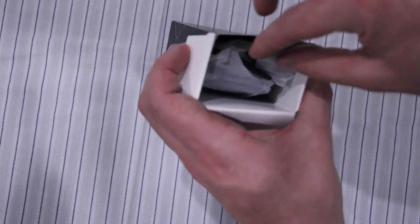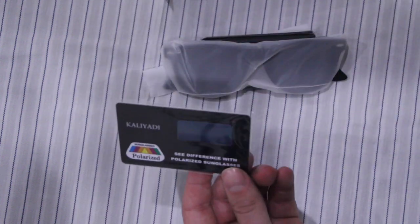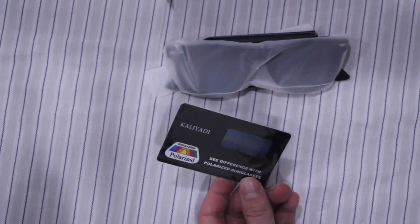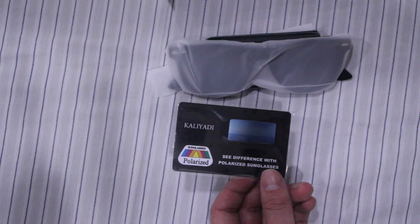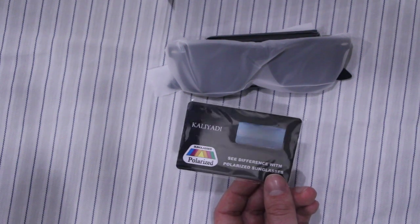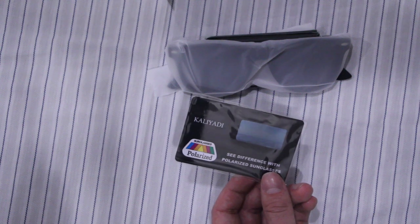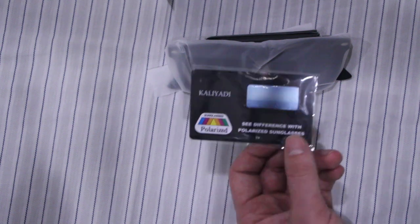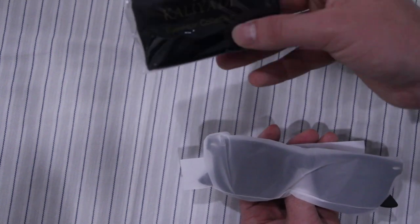I got a pair of kind of clubmaster and then kind of just regular Ray-Ban wafer knockoffs. Some characteristics of these: they've got pretty good UV blocking — UV 400, which is essentially the bare minimum you need to actually block UV light. They've got anti-glare as well, and they also restore some color. They are polarized supposedly — you can check with the card they include.